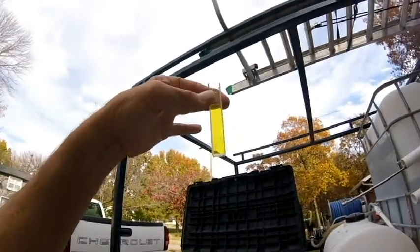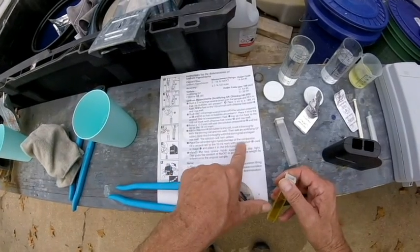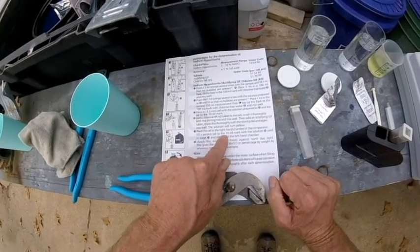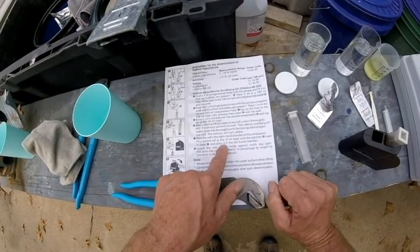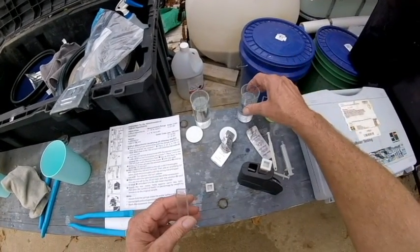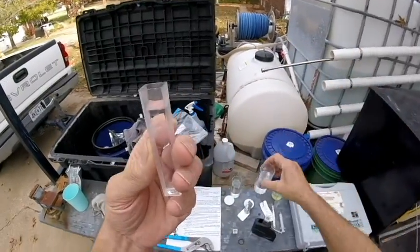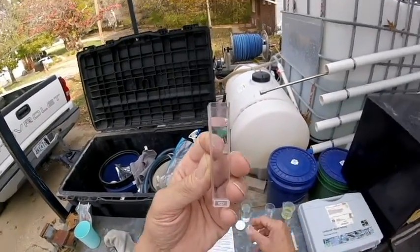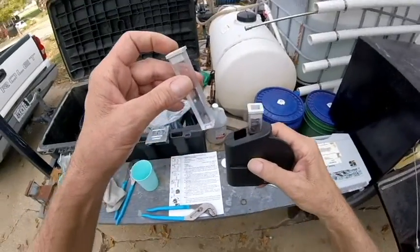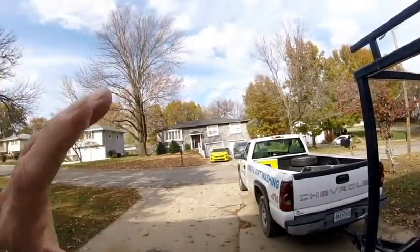Now we're nice and yellow. It says to place this cell in the right-hand chamber of the comparator — we'll do that on the right-hand side. Fill the second cell to the 10mL mark with the solution used in stage three and place it in the left chamber. That would be our first dilution. This second cell is as clear as can be — this is the part where I'm like, why are they even doing that? Then it says to match the two color fields against north daylight — they just don't want you to do it in direct sunlight.